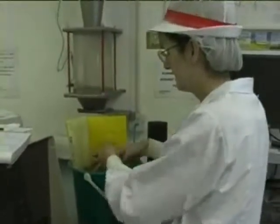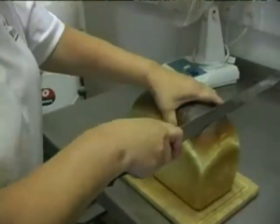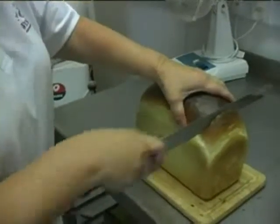The sample is tested for things like protein, cleanliness, and hardness. But ultimately, the most important test is how it bakes up in the bakery.